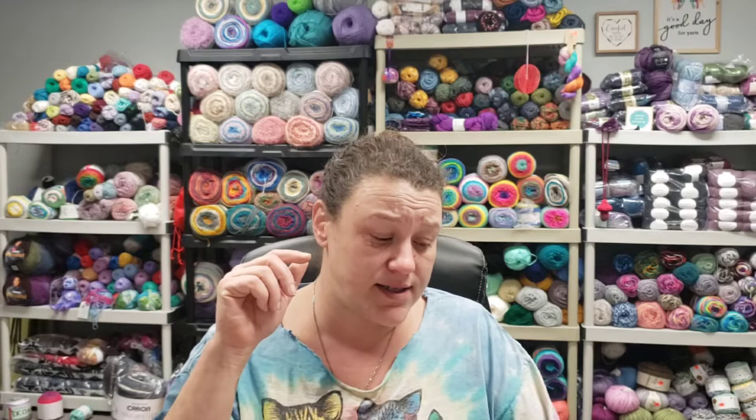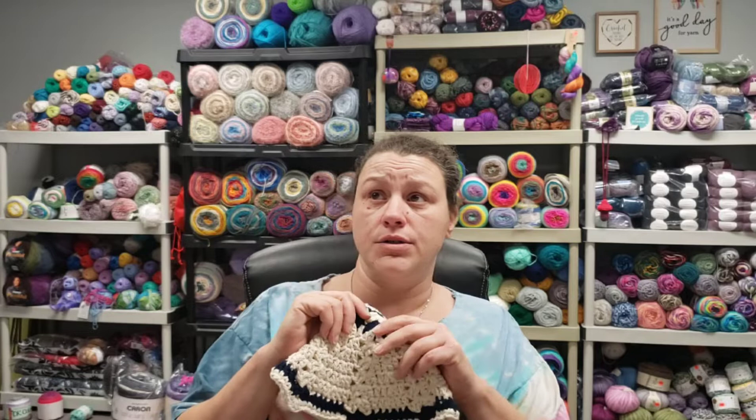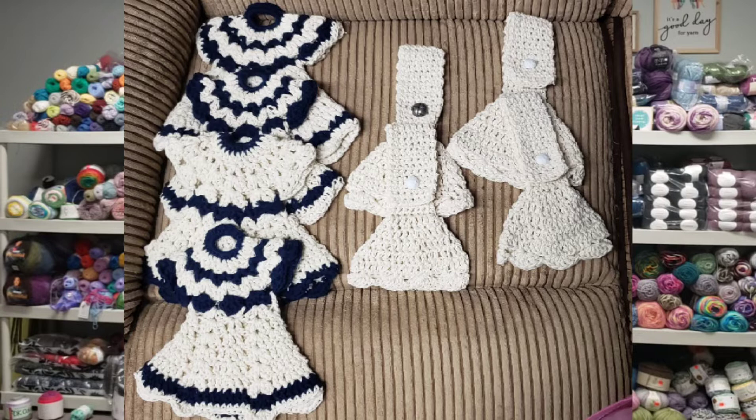I got this idea from Crystal at Bag O'Day, and it's called the Dish Soap Dress Hot Pad. One of them you make is a dish soap dress, and the other one is a hot pad. I chose this, and the colors I chose were off-white and dark blue. I was looking for more of a classic old-time New Year's Eve color.